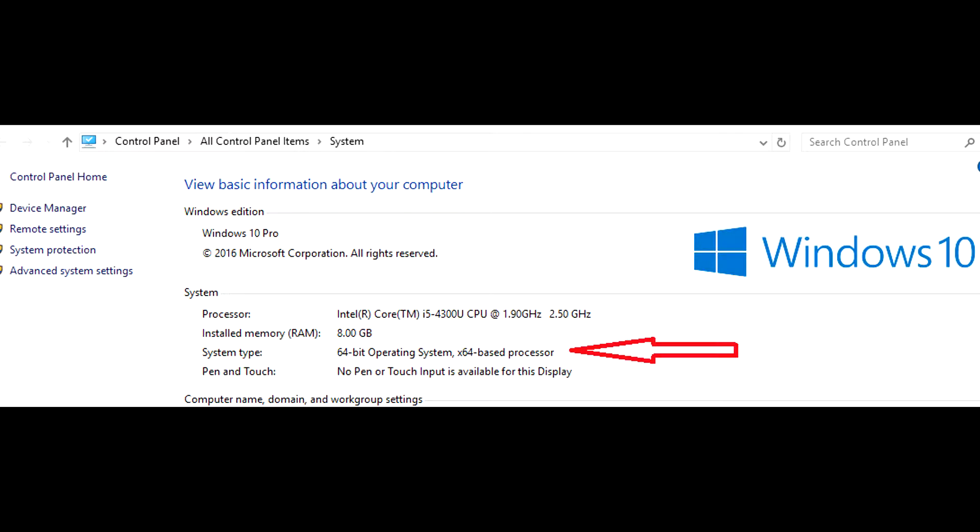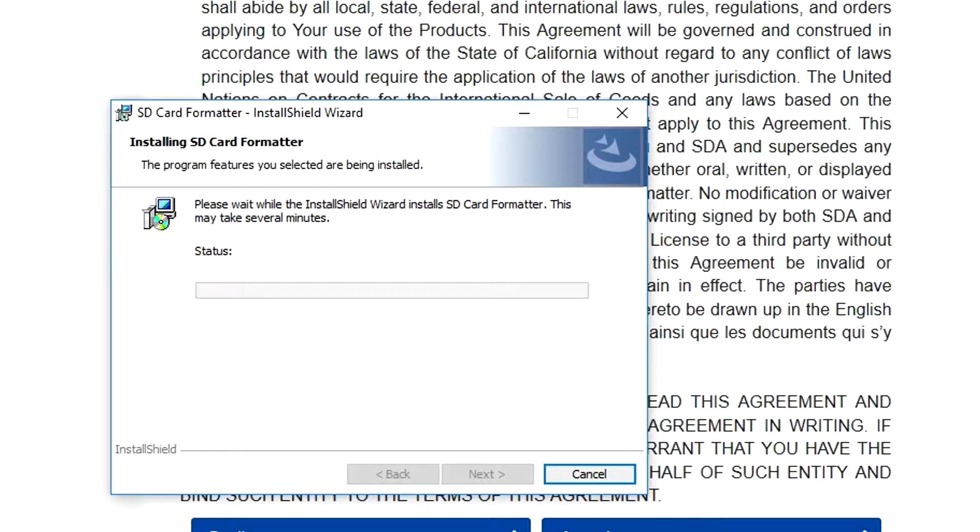After you install 7-zip, go ahead to the link for the SD card memory card formatter. Scroll all the way to the bottom, accept the license agreement, and when the screen pops up hit Save File and run it. After you download it, you will extract all the files — just double-click on it and it'll extract itself. Accept the agreement, click Next. Everything installs to a designated folder or you can change it. After installation you'll get an InstallShield Wizard Complete message — Launch the Program will be automatically checked, just hit Finish.